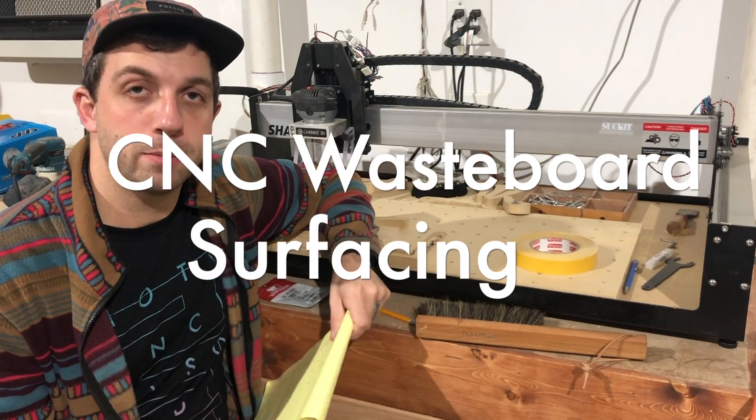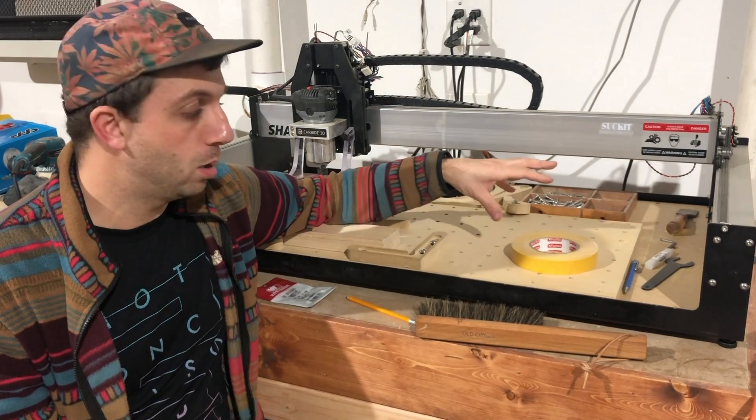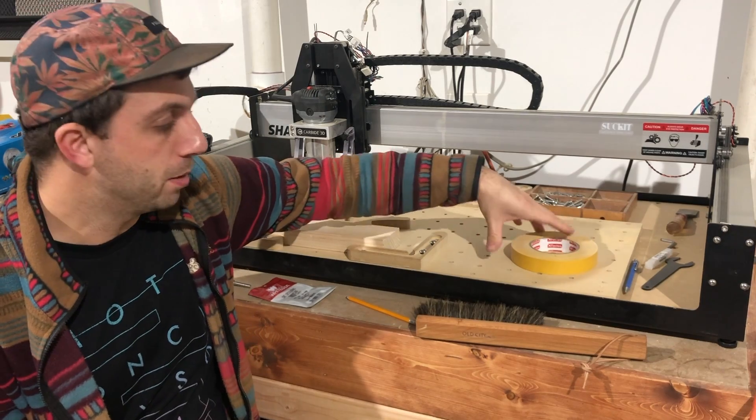Hi and welcome back to Talking Shop. Today I'm going to talk about CNC waste boards and how to surface them.